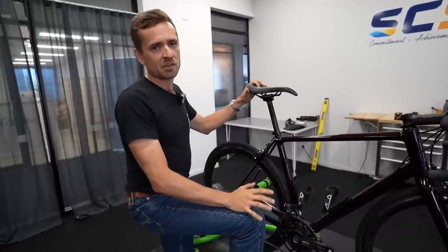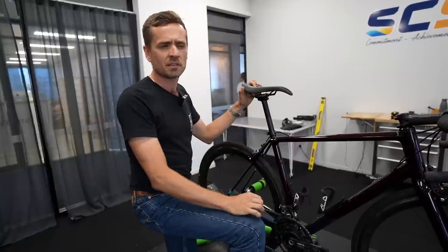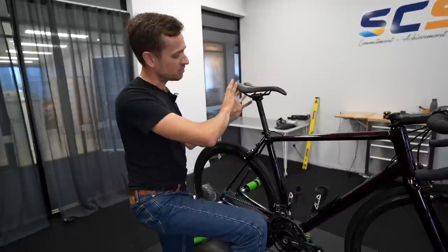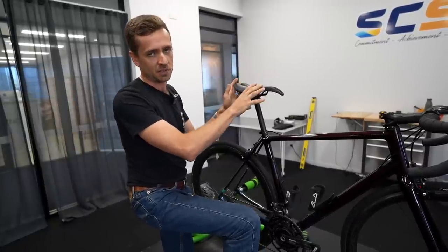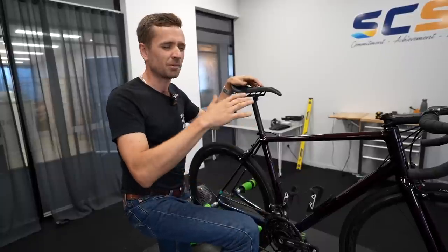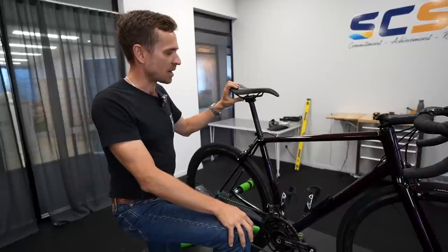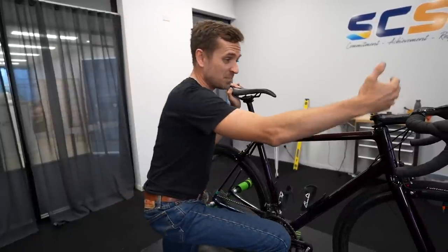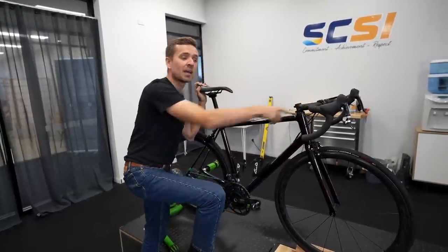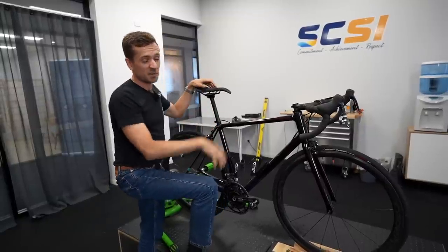72.5-degree seat tube angles are very rare; you don't see them much on race road bikes — it's a quirky geometry. This one is 73 to 73.5 degrees, steeper, and critically the zero-offset seatpost allows me to move the seat significantly further forward and get over the bottom bracket better. I always had the seat as far forward as it could go on the BH and it was just borderline far enough for climbing. I've ended up with the seat about eight millimetres further forward, which actually means the bars are about five millimetres closer to me despite the same stem length and a longer reach on the frame.